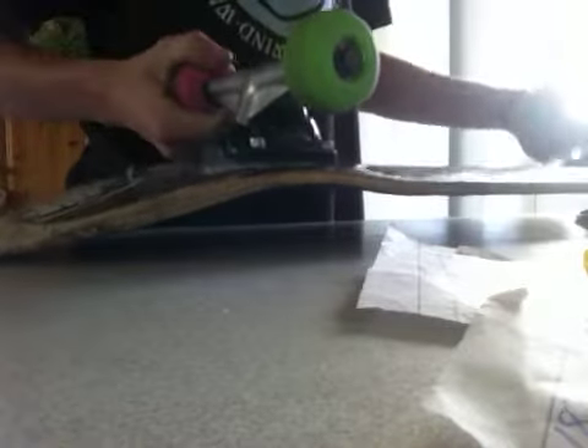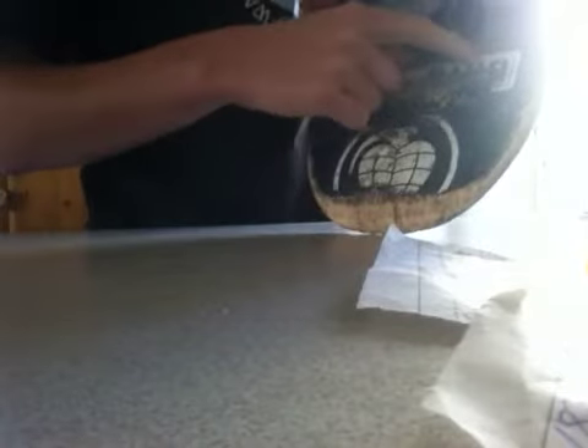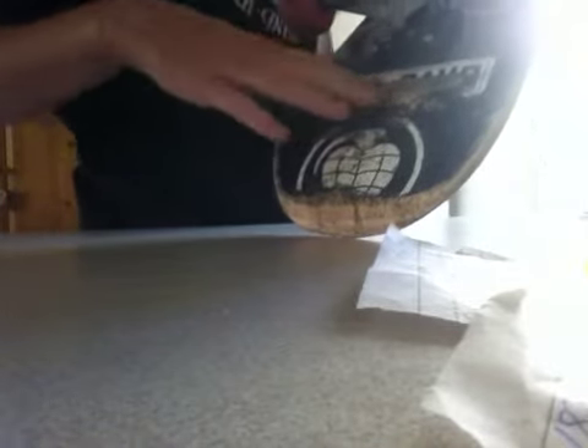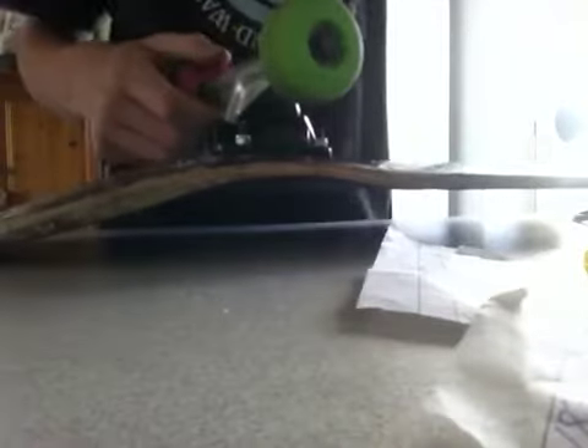What's up, this is Excellence Skate, and this is how to remove stickers properly. As you can see, this Autobahn sticker has been completely destroyed from being dropped on, so yeah, gotta remove it.